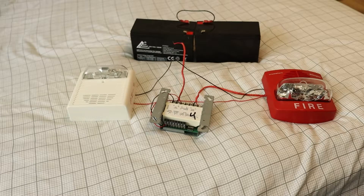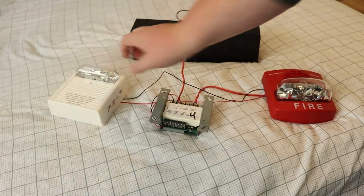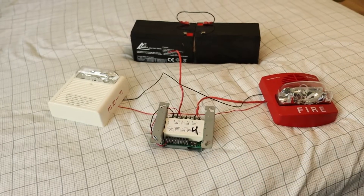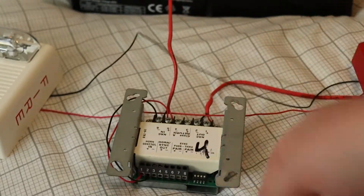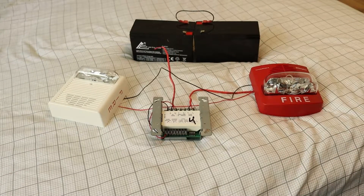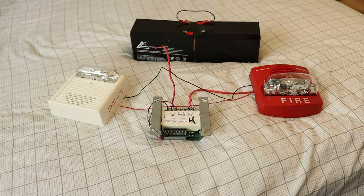Hi everyone, this is GentexGuy here, and this video is going to be a demonstration of my WiLock AS. It's going to be connected to my Simplex SmartSync module, which also has my TruAlert connected to it. The reason I have the SmartSync module on the TruAlert is because WiLock strobes are actually compatible with SmartSync, so they can sync up with SmartSync strobes.